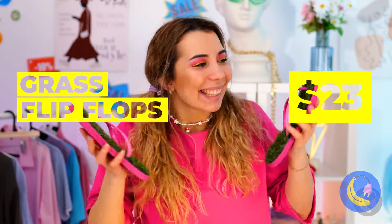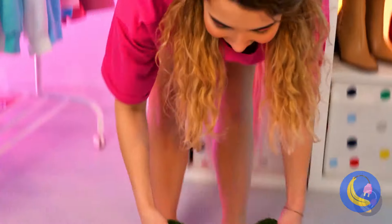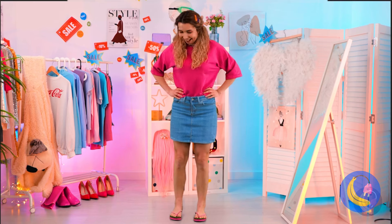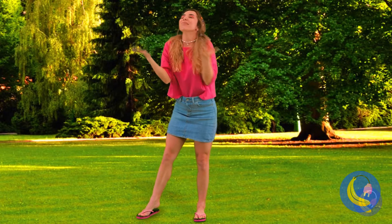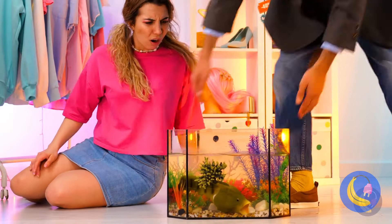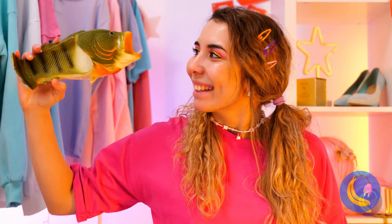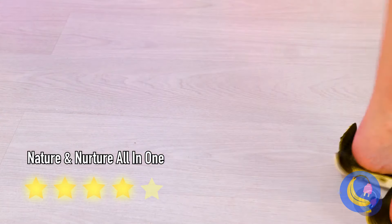Grass shoes? Someone's fairy godmother must have gotten confused. Still, they let you go barefoot without actually going barefoot. Now strike a pose — it feels like you're out in the great outdoors, but with less bugs and stuff. Probably. And look at that — it's the slippers with flippers! Mermaids would wear this, if they had feet.